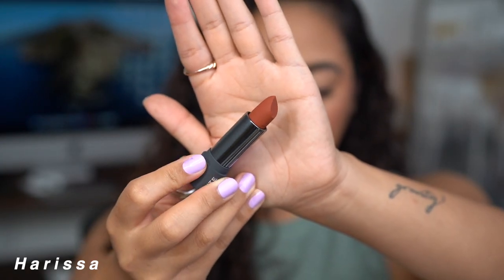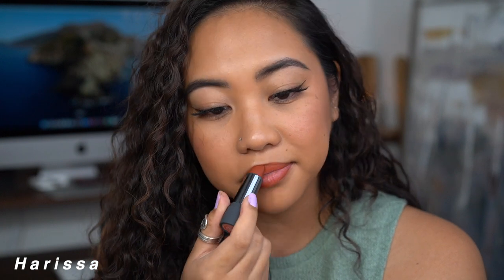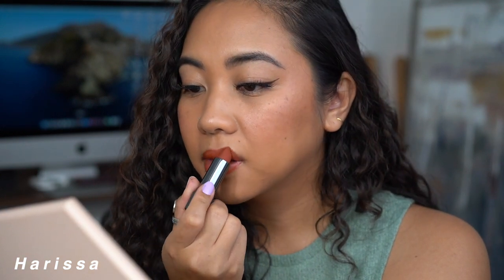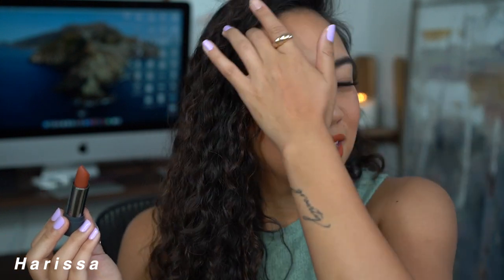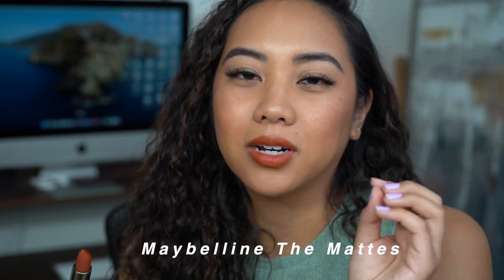This is Harissa, that warm terracotta shade — very beautiful, true terracotta in my opinion. It has that orange in it but enough brown so it doesn't pull too orange on the skin. The feeling of this is hydrating, nice and light, very soft. It feels like a very thin layer of lipstick, which is really nice. I was worried it would feel thick given the velvety description, like those Maybelline ones that were super viral and so thick on the lips. These don't feel like that, and I'm very happily surprised.